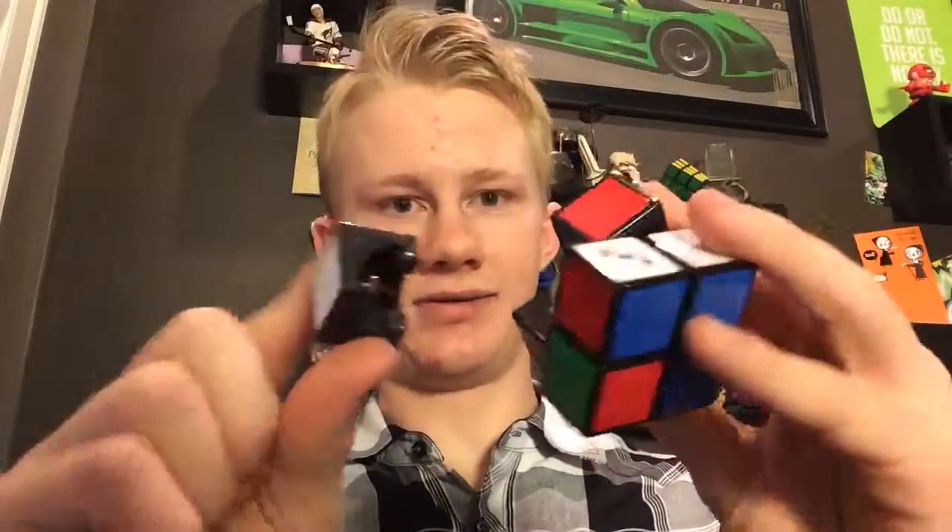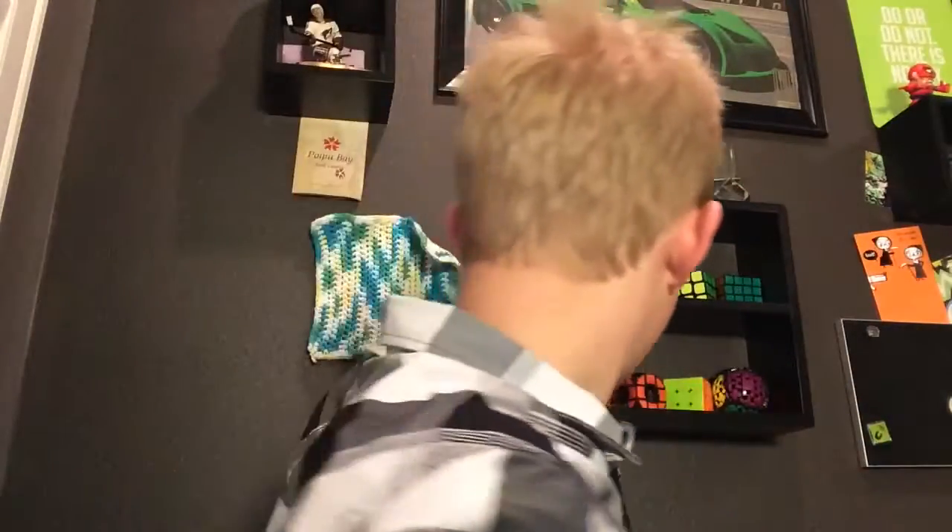The bottom shelf here is for my non-WCA puzzles, or non-regulation puzzles — puzzles I enjoy solving, but they're not my mains. My mains are always up here on my main shelf, and up here is my original Rubik's Cube that I first got. You may have noticed my 2x2 is right here on the bottom shelf. Well, I was doing something with a 2x2 earlier and this happened. I fixed it, but I'll fix it properly later — that's why it's on the bottom shelf. Until I get a new 2x2, that cube is staying down there. It's really unfortunate that it popped again. I'll do that when you guys aren't watching.